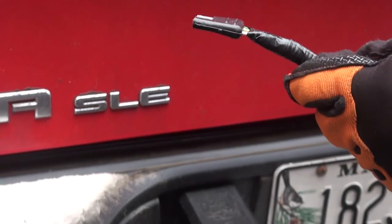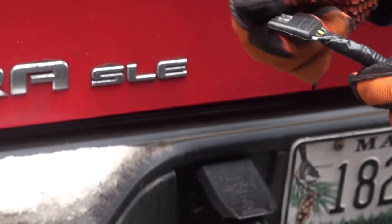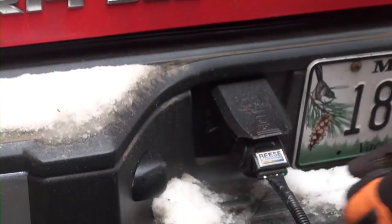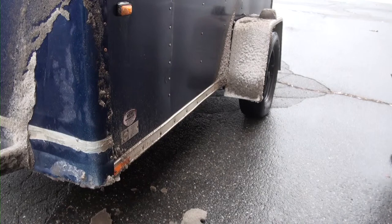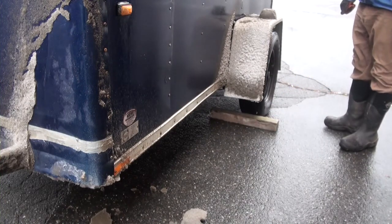Attach the trailer's 4 way flat plug to the tow vehicle's female 4 way flat plug. Make sure to clean off any snow, ice, or road grime that may have accumulated on the plug. Make sure to chock the trailer wheel before detaching the trailer from a tow vehicle to prevent it from rolling away.